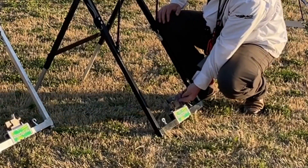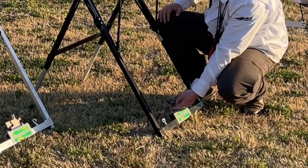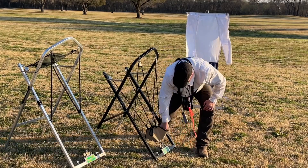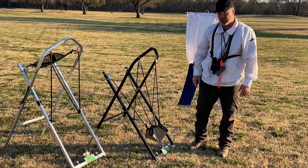To arm this, all you do — if you can see this — is just pull that up. That locks it in place, and then that's it. You're just hooking that on.